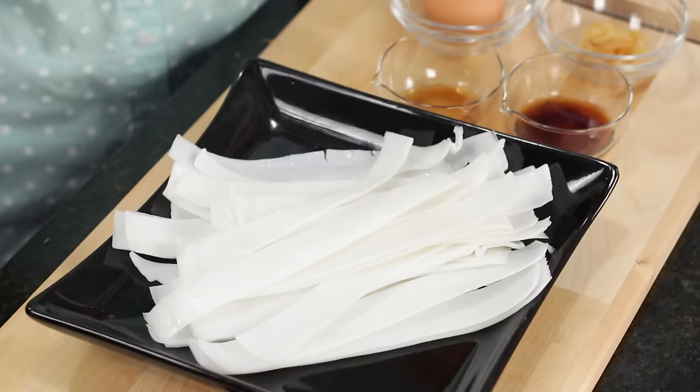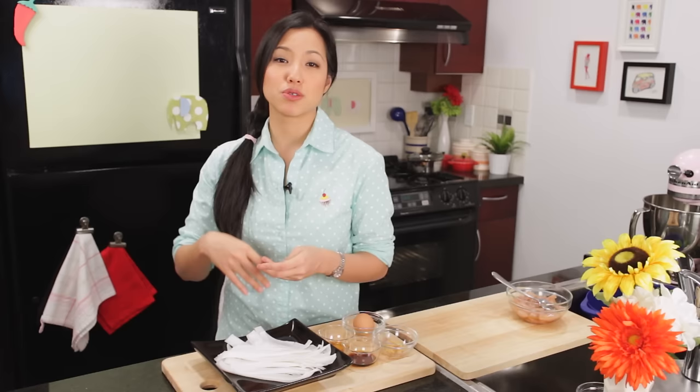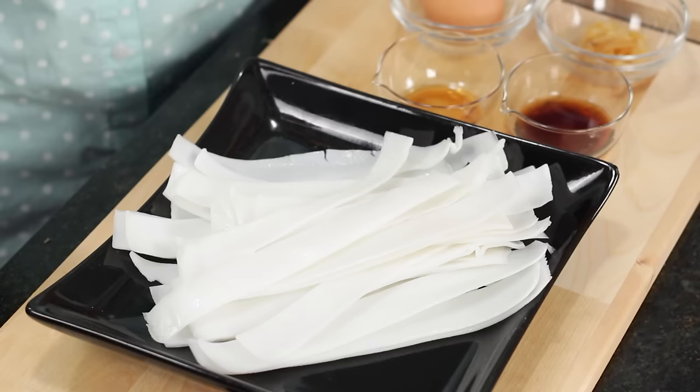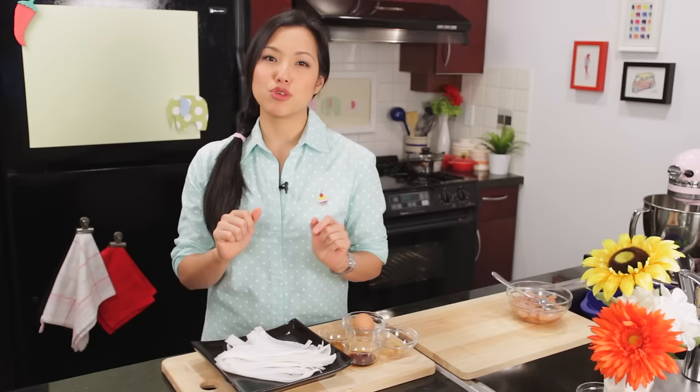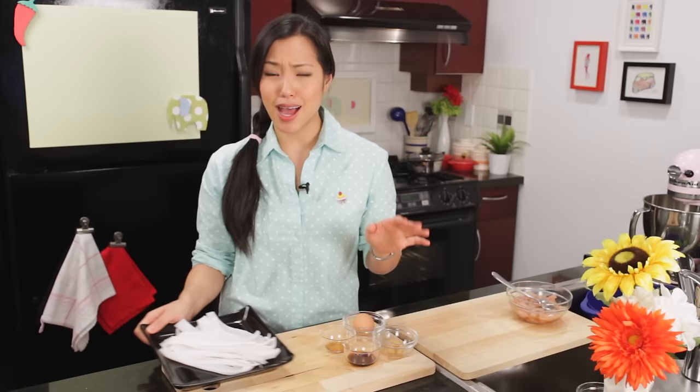For the noodles, I'm using Hou Fan noodles, or fresh wide rice noodles. I got these fresh as a big sheet, but they also sell them pre-cut. They also sell them dried, and then you have to boil them. If you're getting fresh, it's best to use them the day you get them while they're soft and pliable. But if you need to store them for a few days, check out my Pad See Ew video — I talk about how to properly store them.